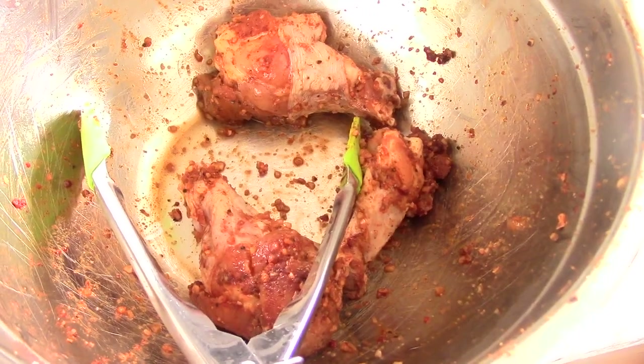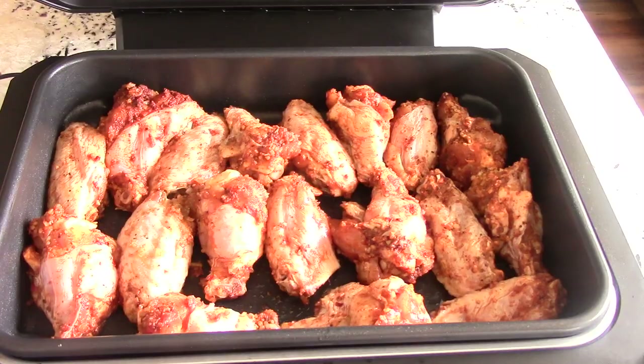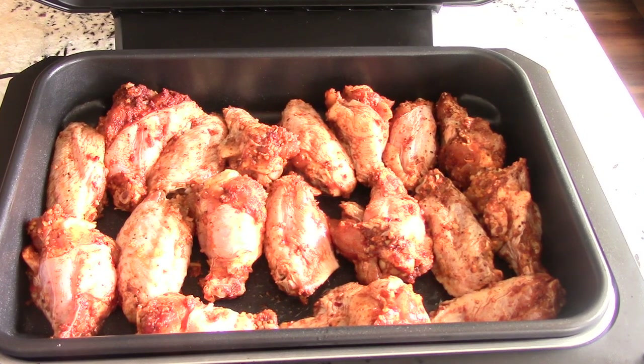Turns out it was 21 wings altogether, not 24, and we managed to get 18 wings in here. My wings are bigger than average, so I'd say with average-sized wings you'd be able to get 21 in there. Either way, 18 or 21 is way more than my other air fryers, where I usually get between 7 and 10.